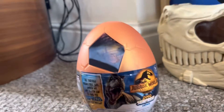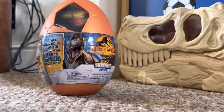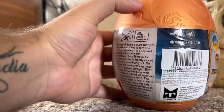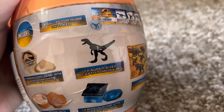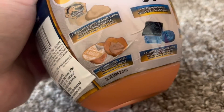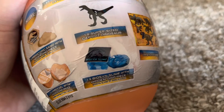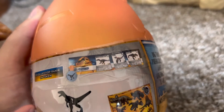Jurassic World Dominion. Should we open it? Yeah, okay! It says inside we should have: prehistoric sand with a hidden dino piece, one super-sized Captives dinosaur, one sticker sheet, amber gel with hidden dino piece, Biocene slime with hidden dino piece, and a collector's guide token, plus some kind of information cards. Wow, that's a lot of stuff for one egg — I'm pretty impressed!